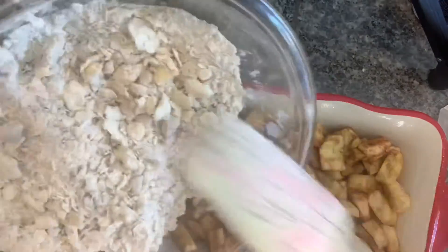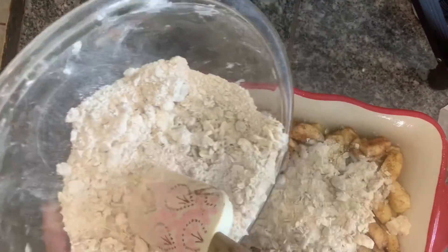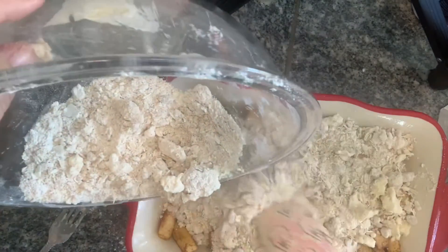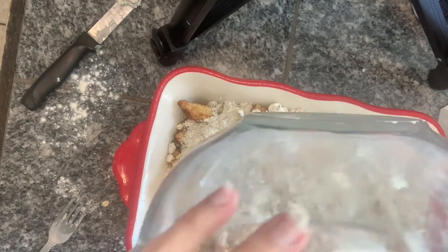Now spread your topping over the apples in your baking dish and even it out on top. Then bake for 40 to 50 minutes until it's golden brown and delicious.